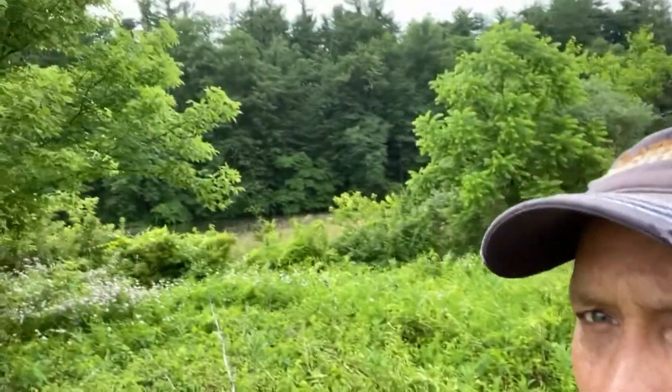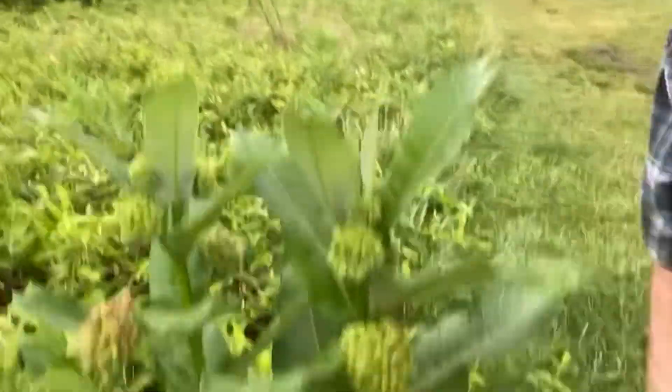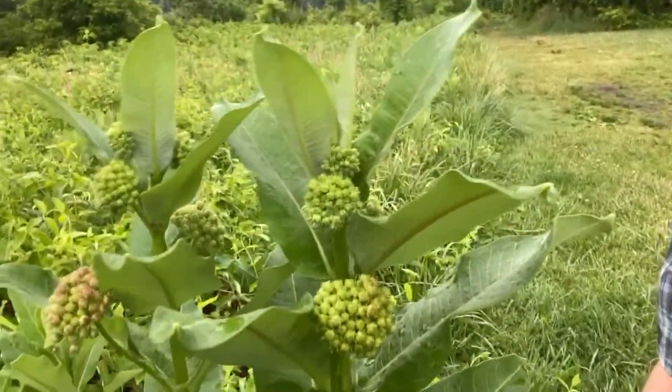We are sitting right here on George Street, the old Susquehanna Trail, right by beautiful Lake Williams. But what we're talking about here is this gorgeous beauty — milkweed.